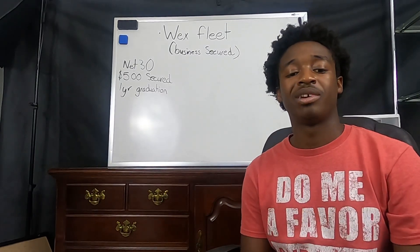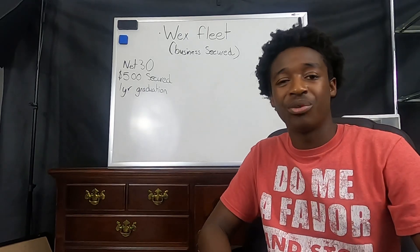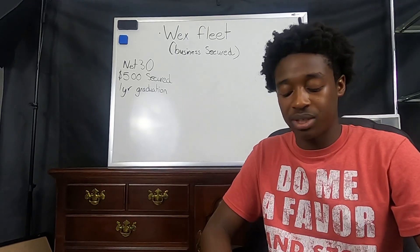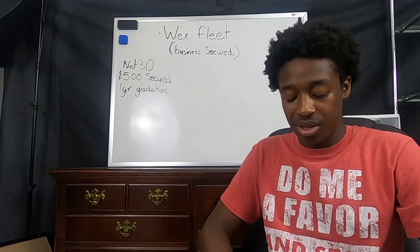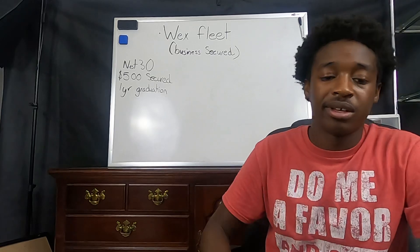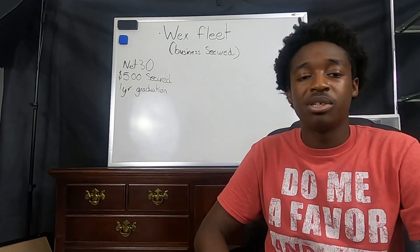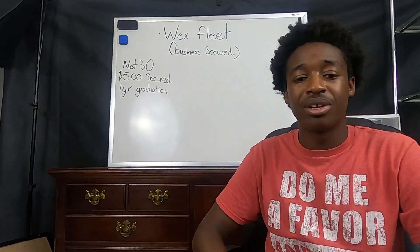Welcome back 99 family, welcome back YouTube. Once again, just want to thank you all for watching and tuning in. Today we are going to be talking about the WEX Fleet card — specifically, we're going to be talking about the WEX Fleet business secured card.